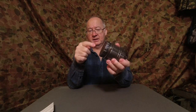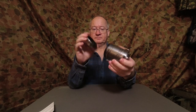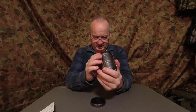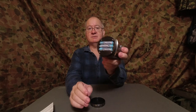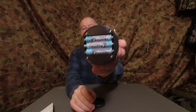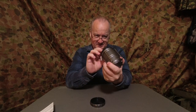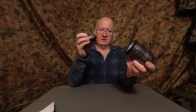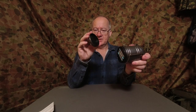The battery access is at the bottom and it's just a screw-off. It came with some super heavy duty batteries and they still look like they're new, which is good.